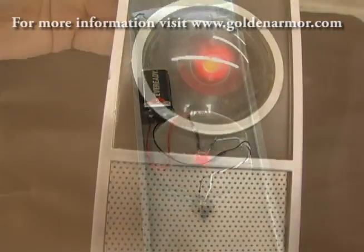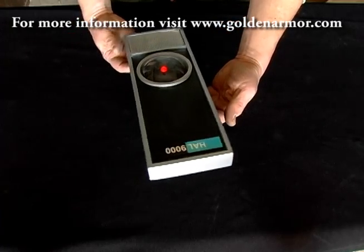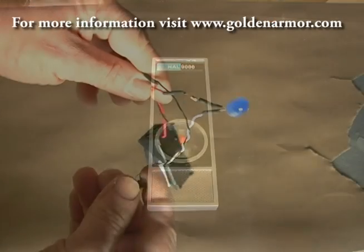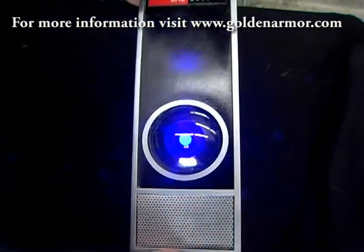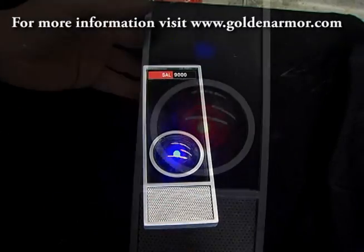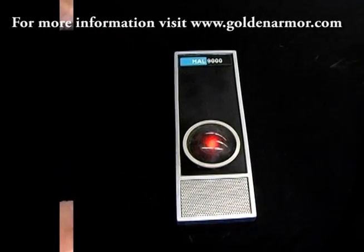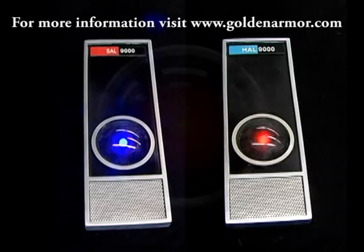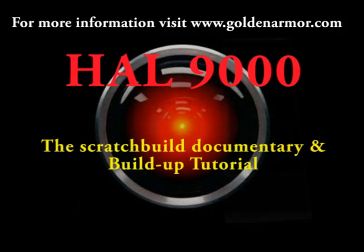"I'm completely operational and all my circuits are functioning perfectly." If you plan on using your HAL 9000 as a computer mod, as a decoration for the facade of your tower, you can wire this LED directly into the electronic system of your CPU. And as an alternative, you can build the SAL 9000, which is seen in 2010 — the female version of HAL 9000.